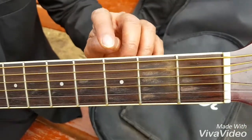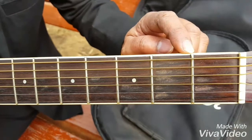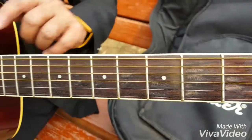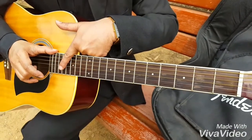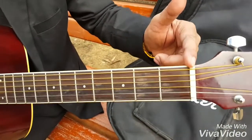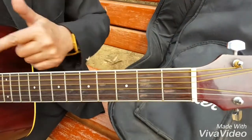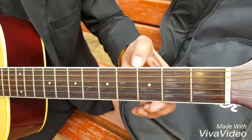These metal pieces you see are called frets. The front part is known as the fret board. The frets are counted from the nut onwards. This is called the first fret, this is the second fret, this is the third fret, and so on.